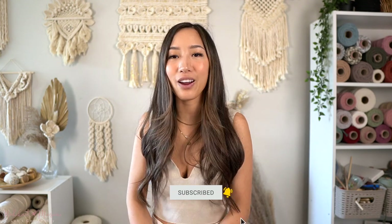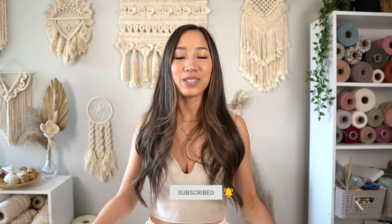If you guys enjoyed this video, make sure you give it a big thumbs up and click that subscribe button to stay tuned for our latest macramé tutorials. As always, thank you guys for watching and I'll see you guys next time.